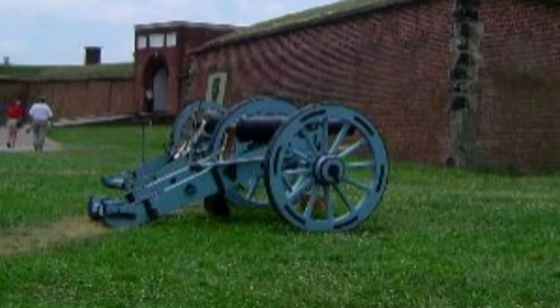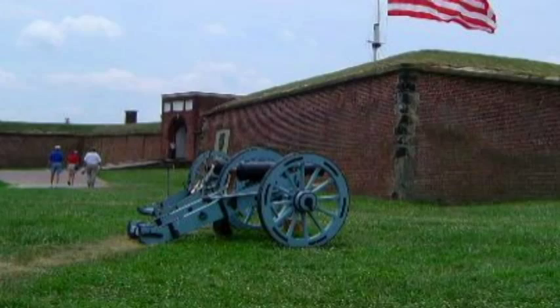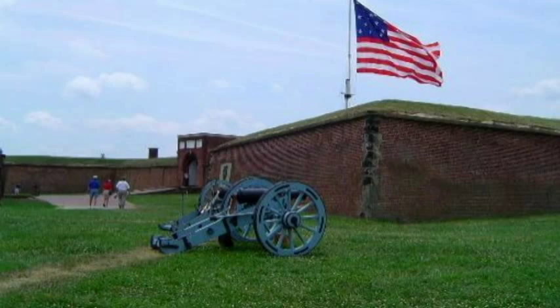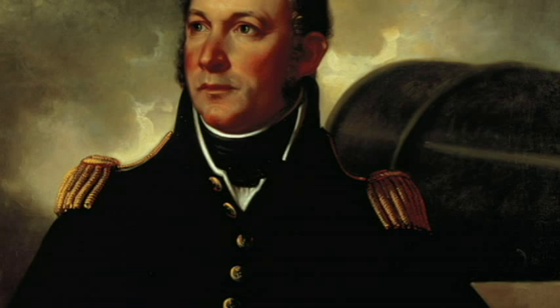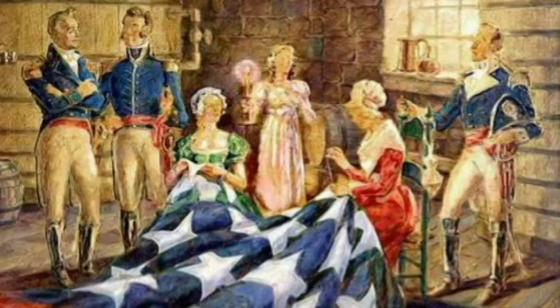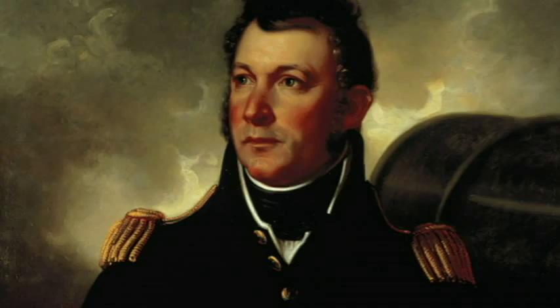We start off this story with Fort McHenry. The commander there, Major George Armistead, said to have a flag so large that the British would have no difficulty seeing it from a long distance, like down the Chesapeake. So he commissioned Mary Young Pickersgill to actually go out and sew together a flag.